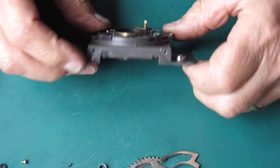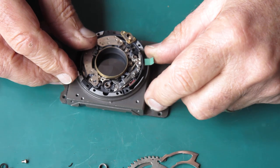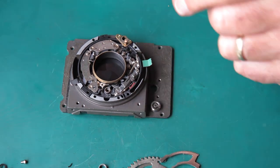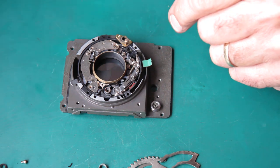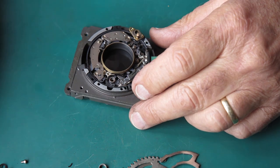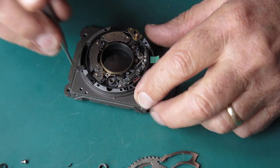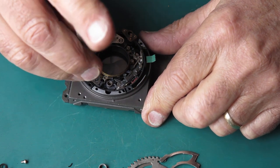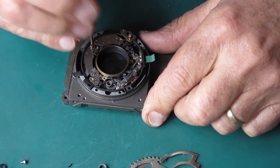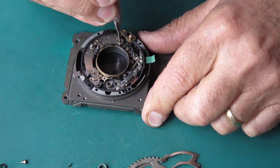I've put the shutter into an old camera front, which is a handy jig for holding this while I'm dismantling and while I'll be reassembling it afterwards. I'll carry on the disassembly, swing that round out of the way, and I can take out the retard gear train and the self-timer.